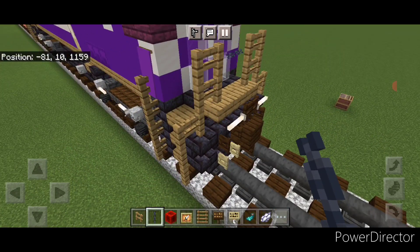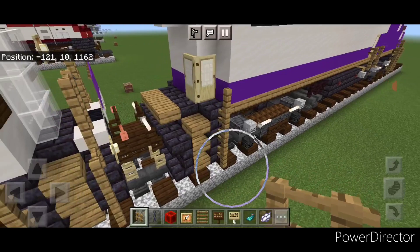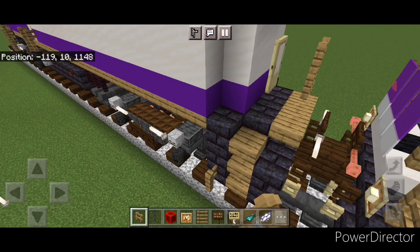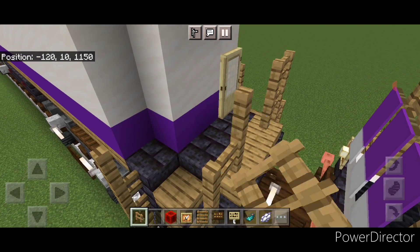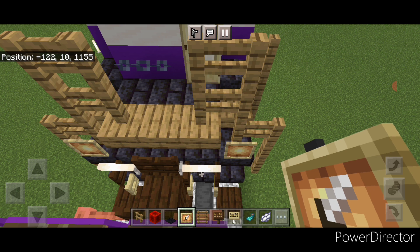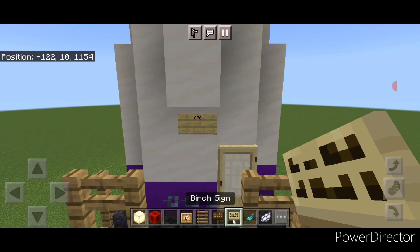Then come to this door and put two on either side of the door. Then come to the back, put four coming up right here. Here come up three, over one, and a two by two right here. Then copy it — same thing on this side, up four here, then up three, over one, and a two by two right here. Then a chain across this gap. Then down here, put a glow item frame here and here with frog lights in them. Then right here in the middle, put a birch sign with our number — 870.